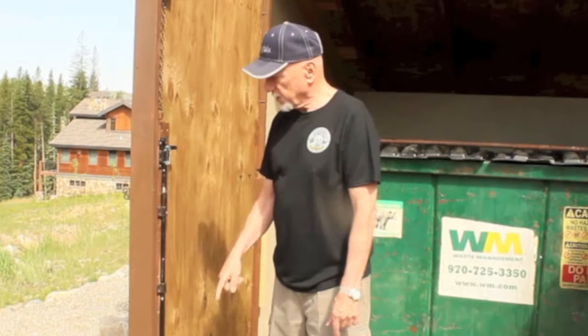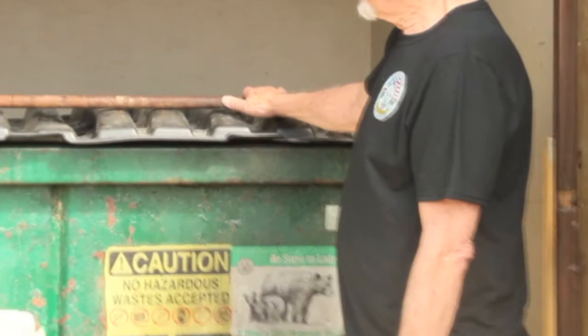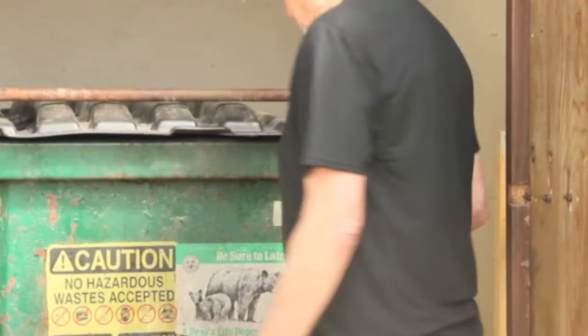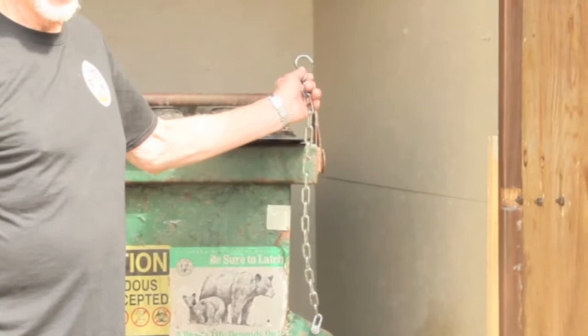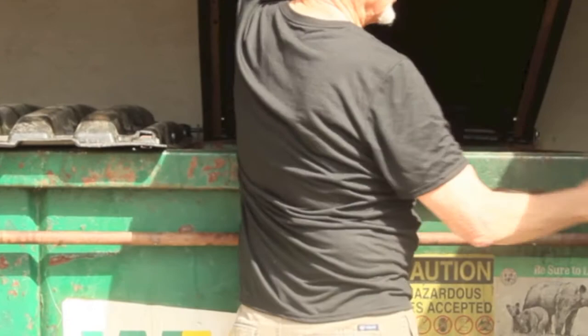Normally when you access the dumpster, it should be locked with this bear bar. This is the bear bar right here, and this is the lock for the bear bar. We actually had them change the location of this lock so it made it more convenient to use with this dumpster enclosure. The bear bar just swings up like this, up and down. Once you get it up, you have access to the dumpster.